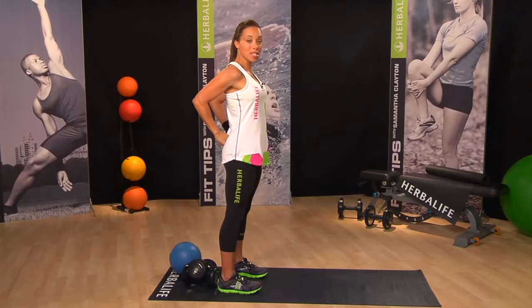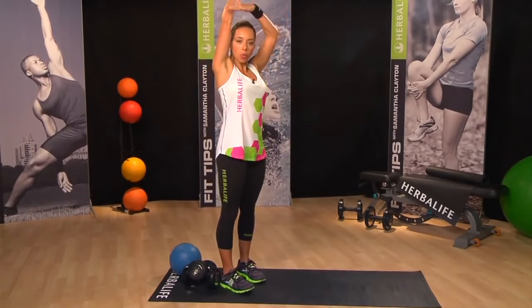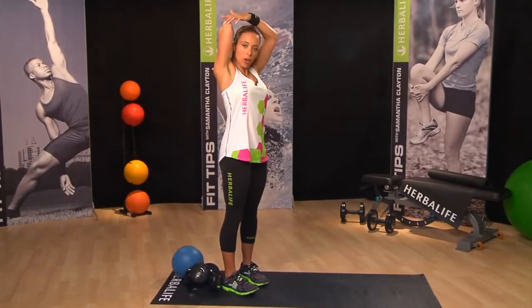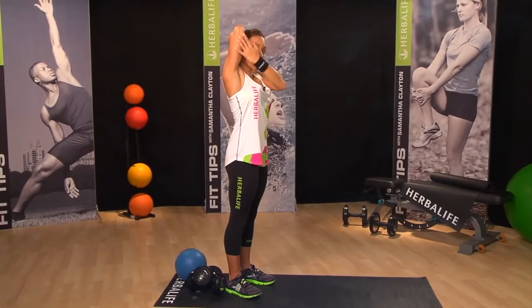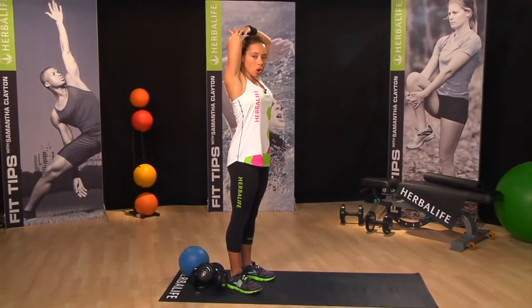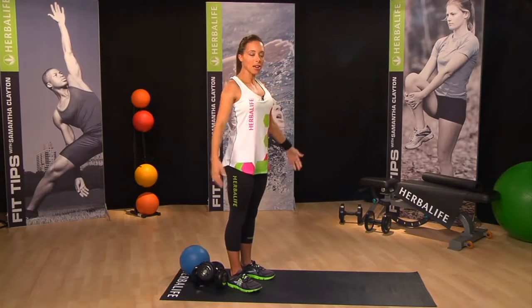Let's move on to a simple tricep stretch. Take your arms up overhead, put one arm up, bend it at the elbow, and place the opposite hand on top of the elbow to feel a gentle stretch in the tricep muscle. Just hold for a few seconds, make sure you keep your chin up as you stretch, come back down, and then let's repeat on the other side.